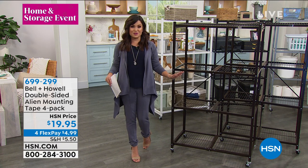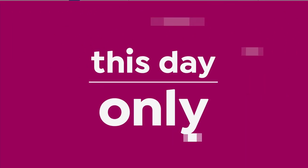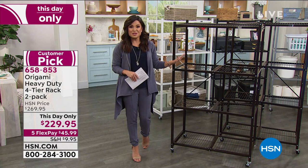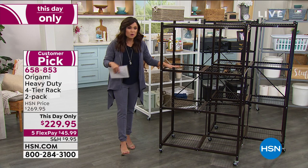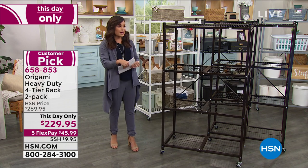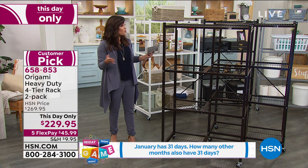Before we get to that, a quick update: we've had an amazing Today Special from Origami, our number one storage and organization brand here, and it literally just sold out before we started this show. This is the large four-tier heavy-duty rack. We haven't had this as a Today Special under $120 in at least five years — huge customer pick, almost 3,000 perfect five-star reviews. We're going to hook you up. We are going to bring you a This Day Only price that goes away in two hours at midnight. Same heavy-duty rack, four tier, zero tools, can hold up to a thousand pounds. You can pop wheels on the bottom and move it around. Highly rated powder-coated steel — indoor, outdoor, no corrosion, no rusting, no chipping. Beautiful colors for your home as well.